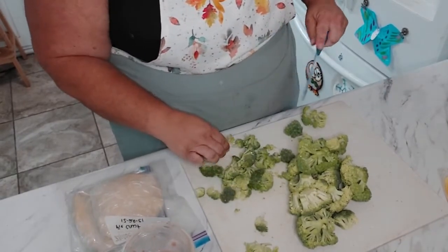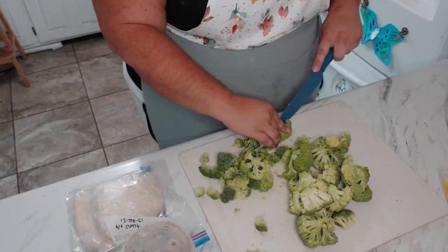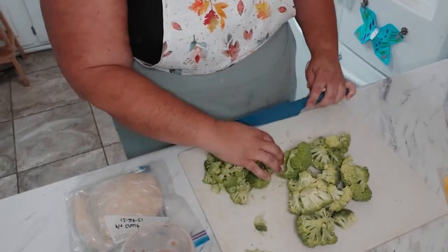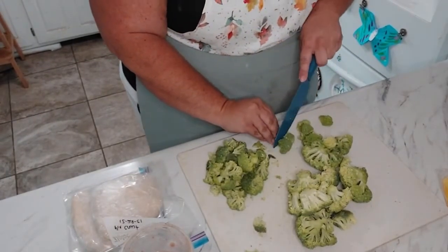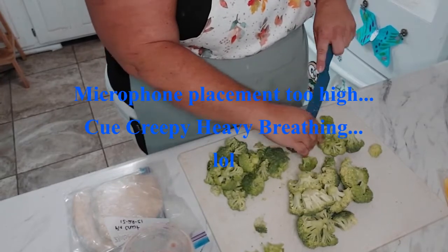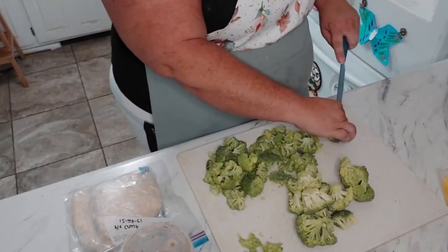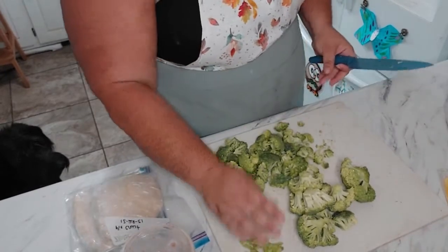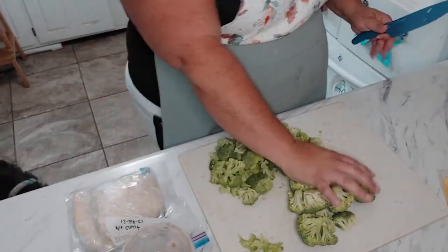We had a slow start to the spring and then when it took off it really took off. I actually probably have way too much, because you need about two cups — so that's probably about one... all right, so that's probably about two, so I will save that.